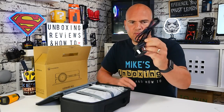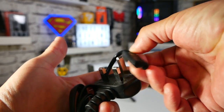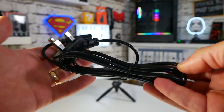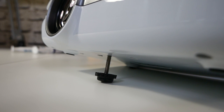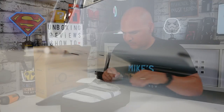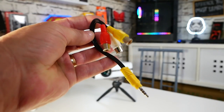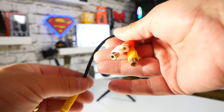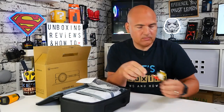Next up is the power cable — a figure-eight type lead, and depending where you buy it you'll get the plug for your local area. There's also a foot adjuster that screws onto the bottom so you can raise and lower the unit if you're on a slight angle. You also get an AV cable, which is great if you've got older devices like Nintendo Wii or an old PlayStation — you can hook that up and you're off to the races.